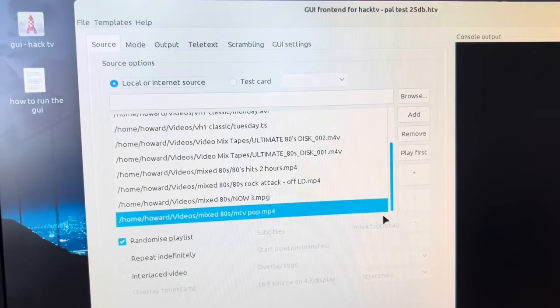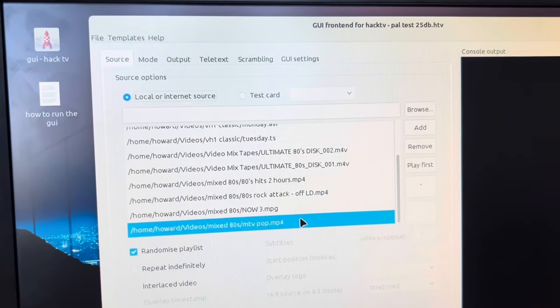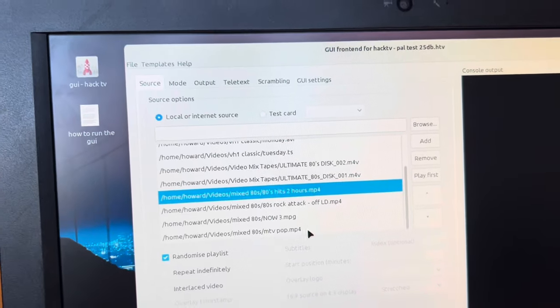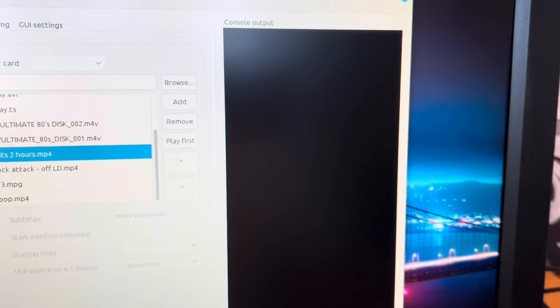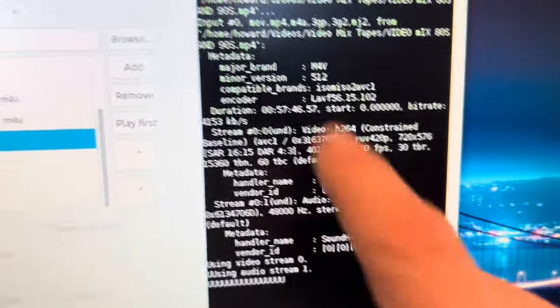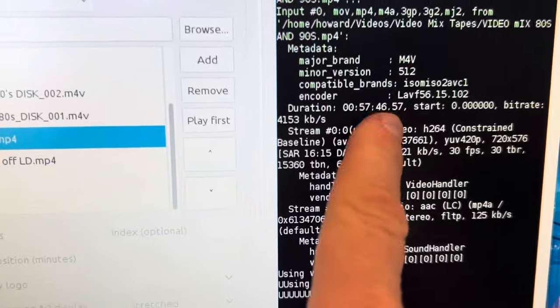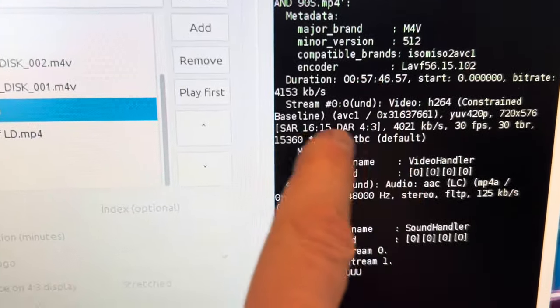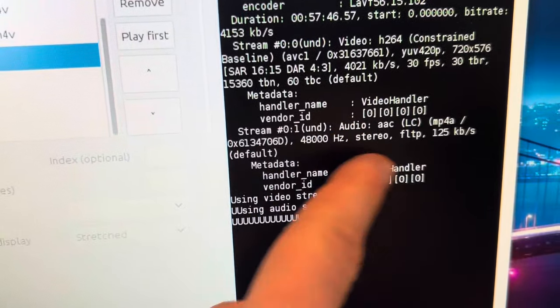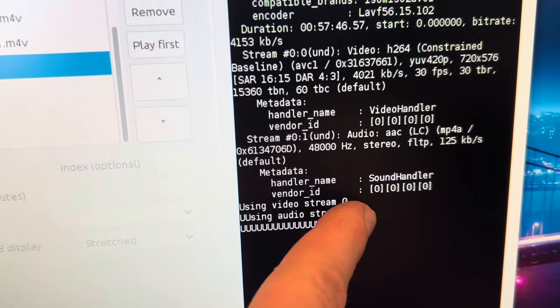So let's go to Source, choose a file — I like it to surprise me — and let's push Run HackTV and see what happens. I'm pushing Run and there we go: it starts telling you all the information about the file, the duration, and the sound. It's using some sort of open-source media player, so let's go around now to the TV and see if we can get a signal.